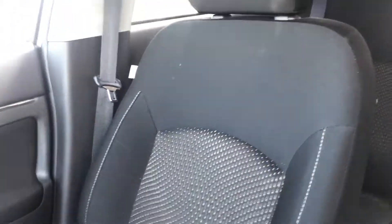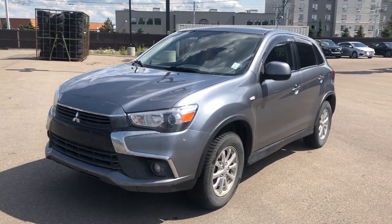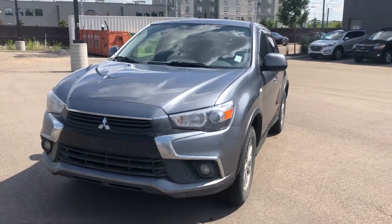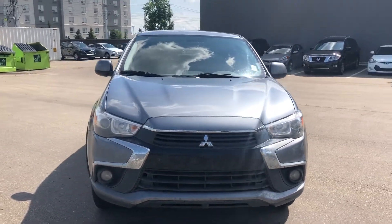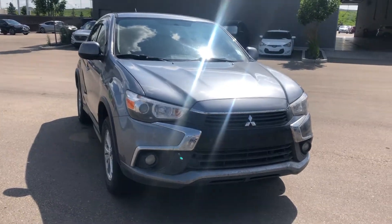Lots of space in this vehicle, as you can see. The furniture is still in great condition — no burns, tears, or rips. That is the 2016 Mitsubishi RVR. I hope you enjoyed the video. If you have any questions or concerns, please give us a call at 780-371-3700. When you call in, just ask for FaZe. I look forward to taking you for a drive on this — have a good day.